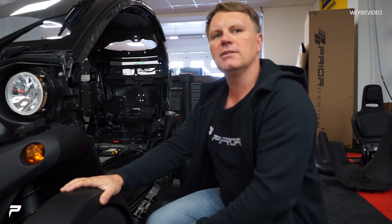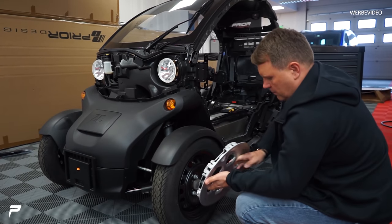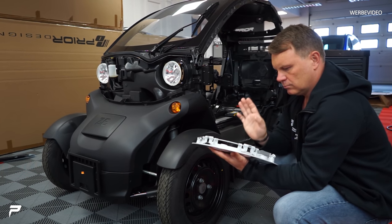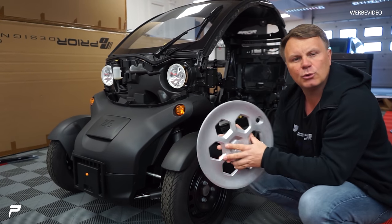Wir haben im Prinzip alles schwarz gemacht. Das ist das ganze Auto. Die Teile liegen hier auch irgendwo. Ich glaube, der wird einfach schwarz – alles schwarz. Ich schlage vor, wir lackieren die nur in schwarz Hochglanz, damit das Auto so ein bisschen böse aussieht, so ein bisschen seriös.